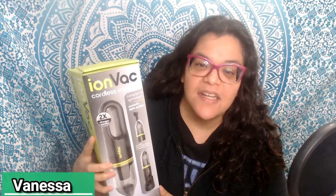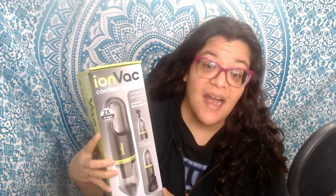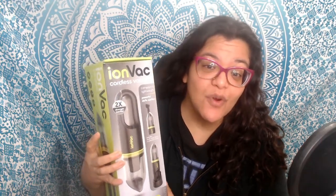Hi everyone, today I'm talking about the Ion Vac. This was a complimentary product for reviewing and testing purposes on behalf of Home Tester Club. So if you're looking for a little handheld vacuum, stay tuned for more information.